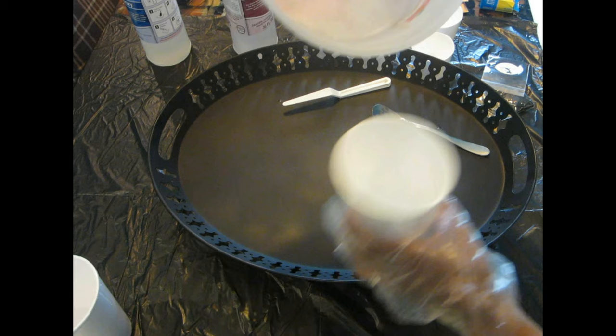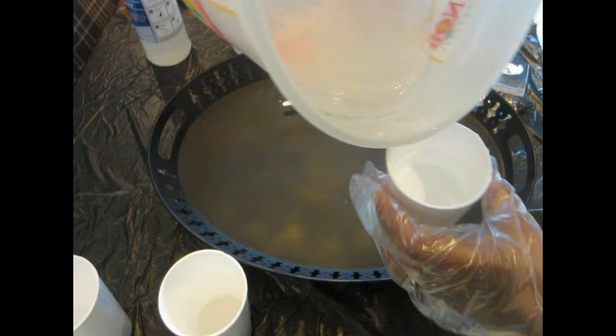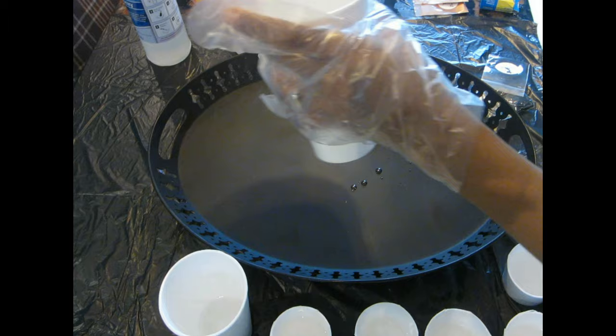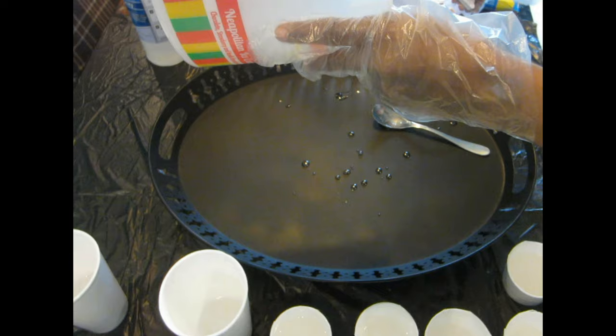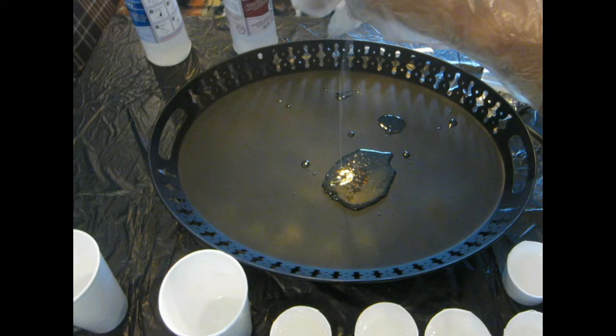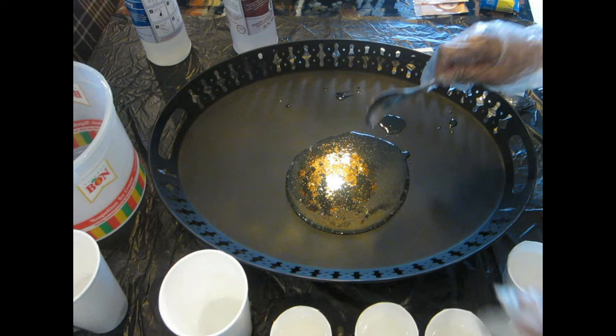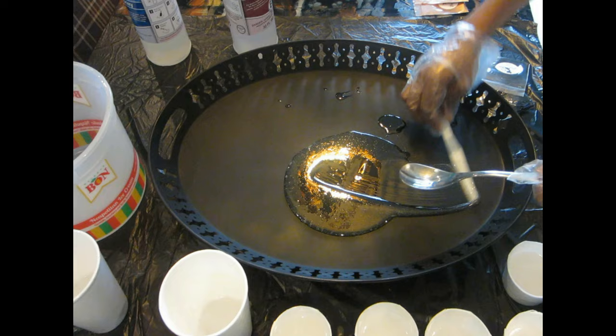One important tip when working with epoxy: if the temperature is super hot, your epoxy will set really fast. The day I made this tray it was extremely hot, and while I was working, some of the epoxy in my other cups was already setting. So be extremely careful and make sure you work super fast if you're in a hot environment. That's my little tip for the day.